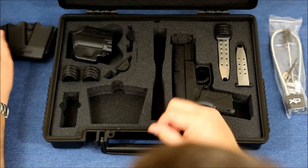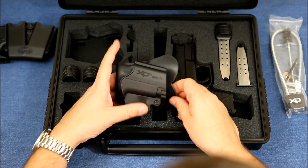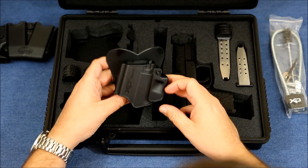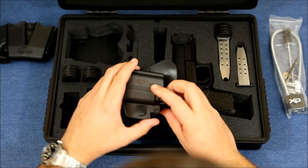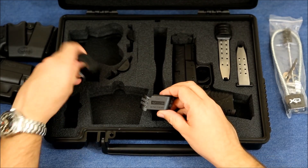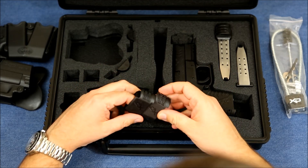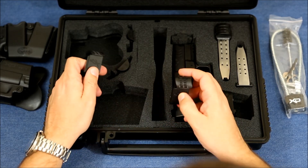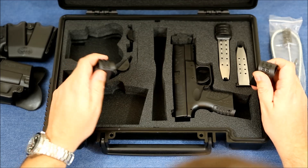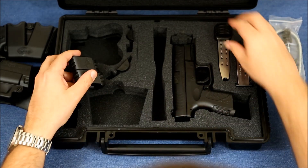Then you have your XD Gear paddle holster — the firearm just snaps in there nicely. I've used these before and they work very well. Then you have your long magazine extensions, and there are three different ones for matching up with the back of the grip, depending on which insert you put on the grip to make the magazine match the grip on the gun.